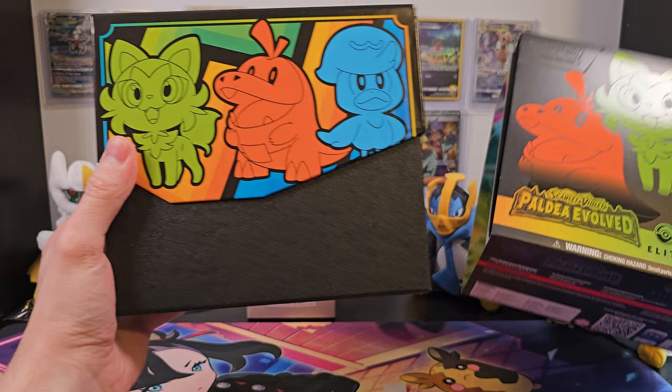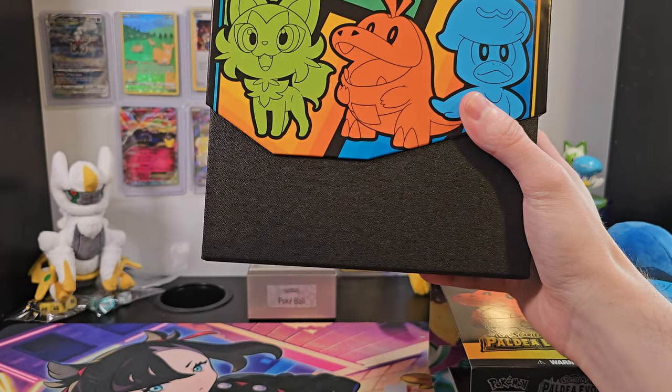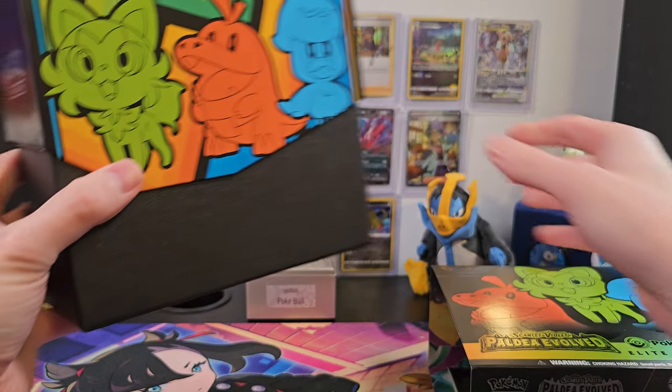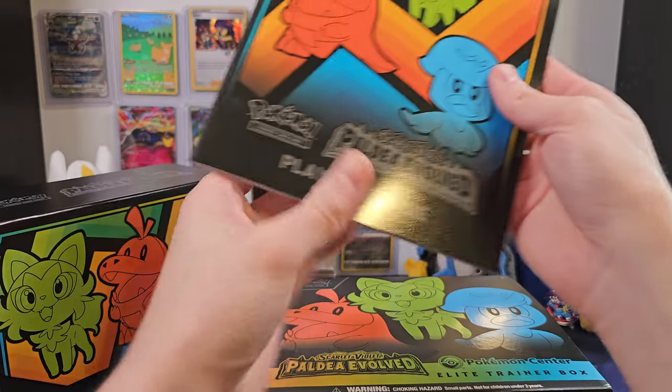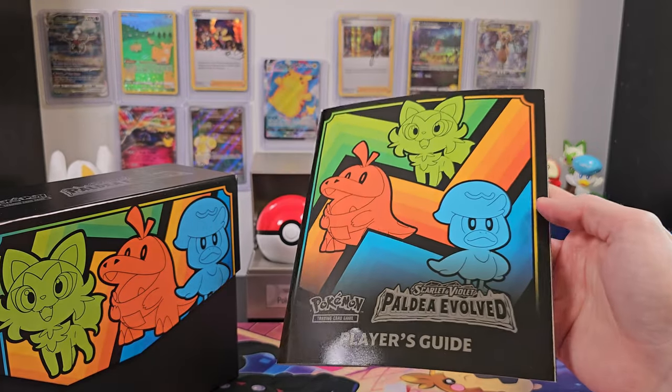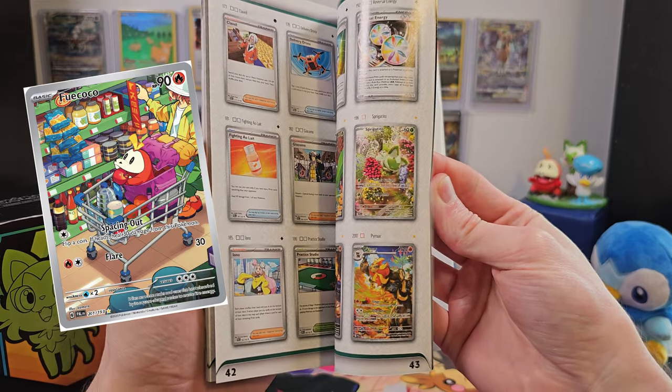Well, maybe on second thought, someone out there absolutely is. Now, enough about the box itself — we're all here for what's inside. I mentioned in my previous video that there are some really nice cards I'd like to see. They're the Full Art Fuecoco and the SkeleDurge EX.